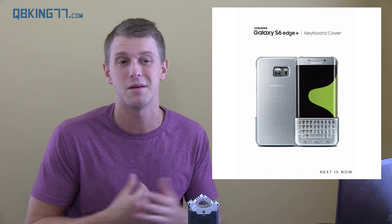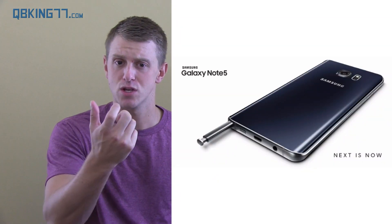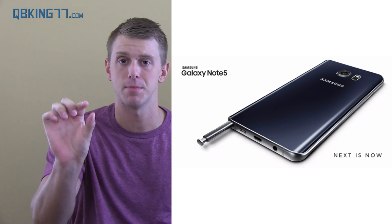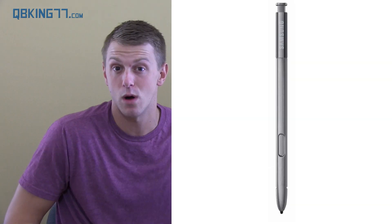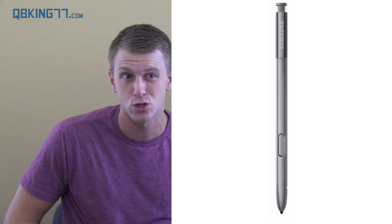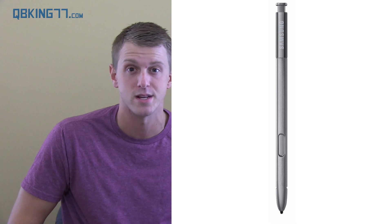I know some people are going to want it and others are going to say, what is that? Let me know what you guys think about that keyboard case in the comments. On the Note 5, you have the updated S Pen. You don't have to pull it out with your fingernail anymore — it has a mechanism that pops it out, which is a bit easier. It has a slightly different design as well. I don't use the S Pen too much — I talked about it in my Note 4 Revisited video, which I'll link to here.